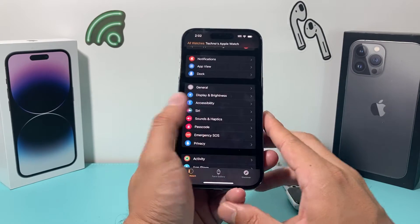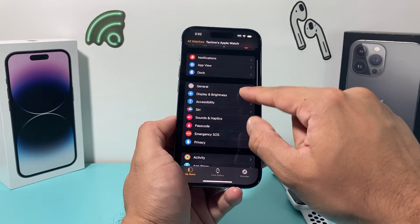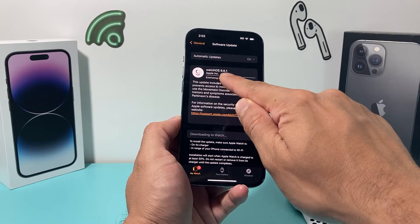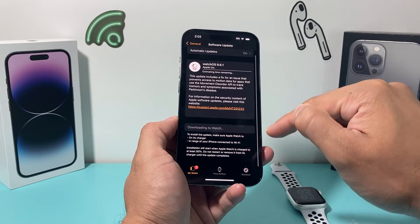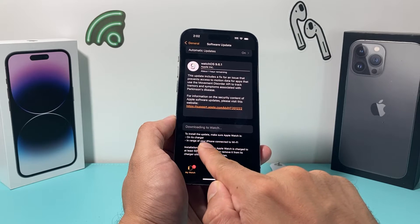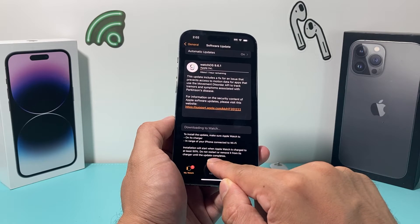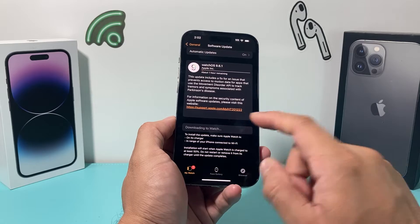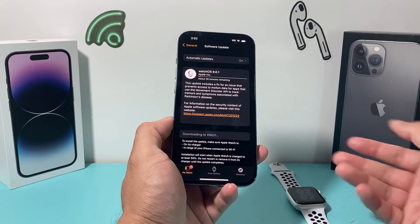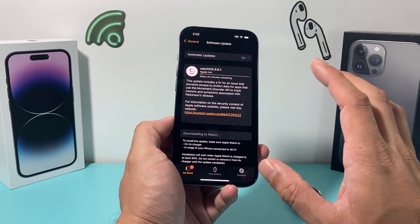You also want to ensure that your Apple Watch is up to date with its software. Go into the Apple Watch app, then General, then Software Update, and check if there's an update available. If there is, it will download — you'll need to wait for the update to complete. The Apple Watch must be on its charger, within range of your iPhone, connected to Wi-Fi, and at at least 50% battery during installation. Keeping it updated ensures that any previous update causing fitness data issues will be resolved.